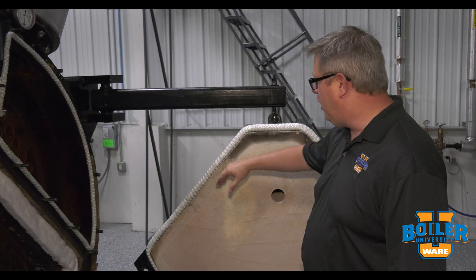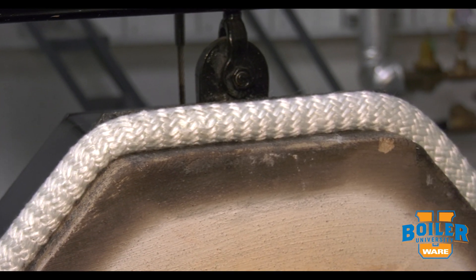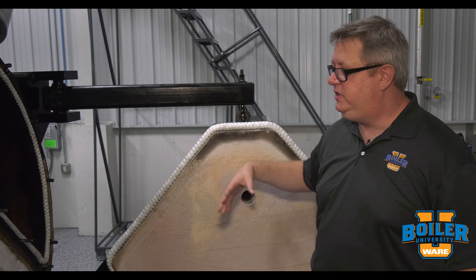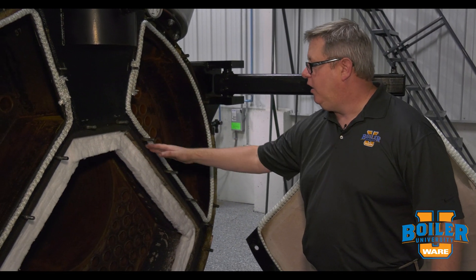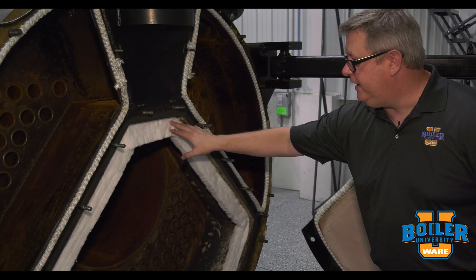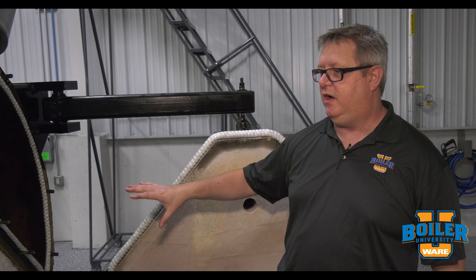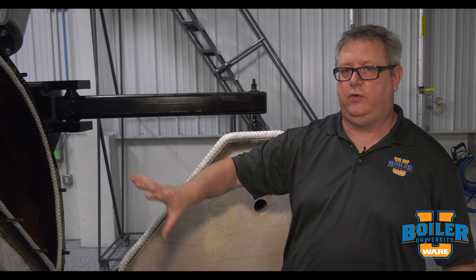On this rear door we're also using rope, but it's sealing the narrower surface there. By using blanket which compresses easily and using a firm rope which doesn't compress as well, we get a combination — a good hard seal here, really nice seal, but we also get plenty of compression so that it can draw up. If we had two really firm sealing media, one might compress and not allow compression on the other. So mixing and matching those sealing materials can really give us a good seal on the rear door, which is important.